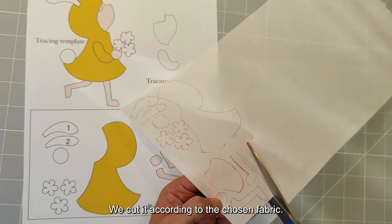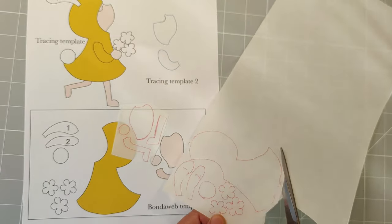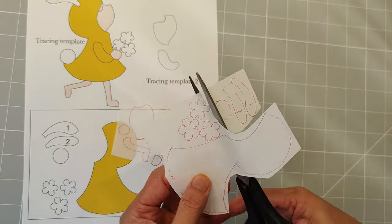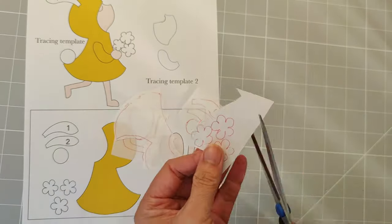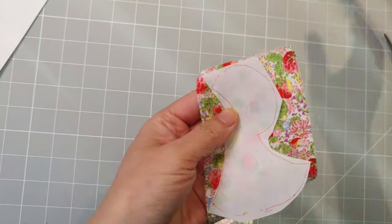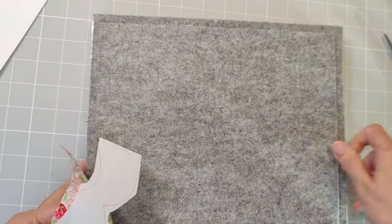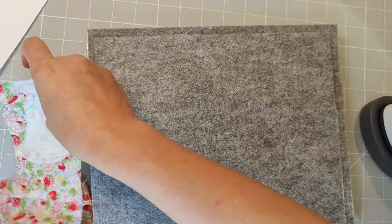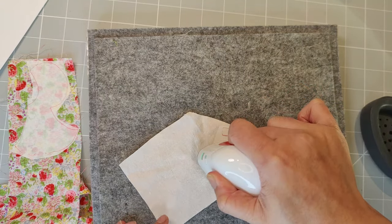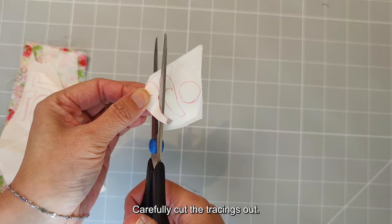We cut it according to the chosen fabric and cut it down. Then iron the spun web tracing onto the reverse side of the fabrics you have chosen. Carefully cut the tracings out.